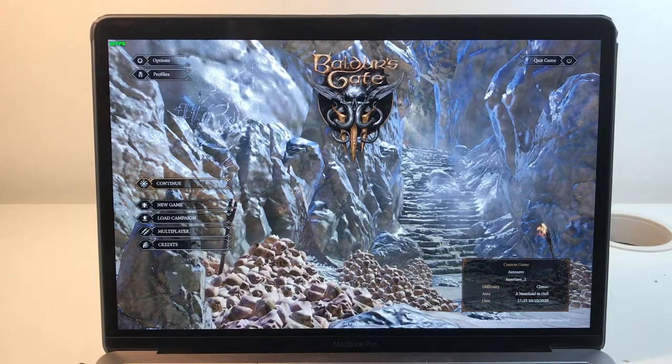Hi everyone, this is Andrew Tai and welcome to my YouTube channel. Today I'm going to be demoing Baldur's Gate 3 running on a base level MacBook Pro 2019. I just wanted to show that the game can run — it doesn't run particularly well, but it does run on hardware that's below the minimum specifications.